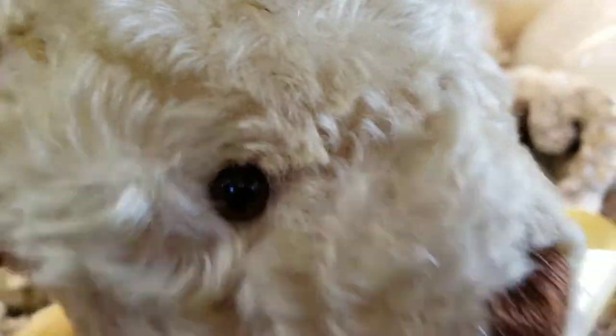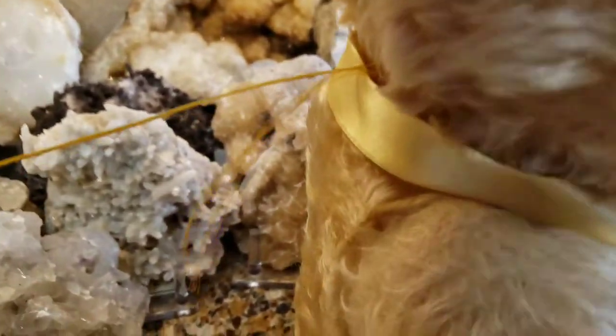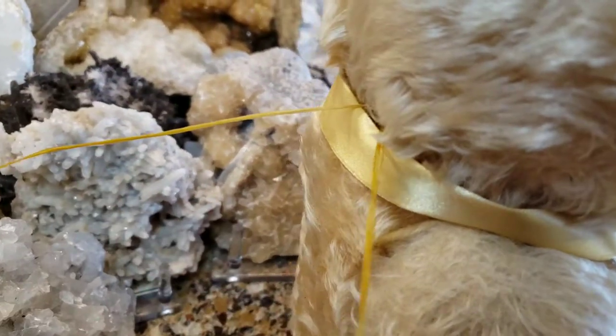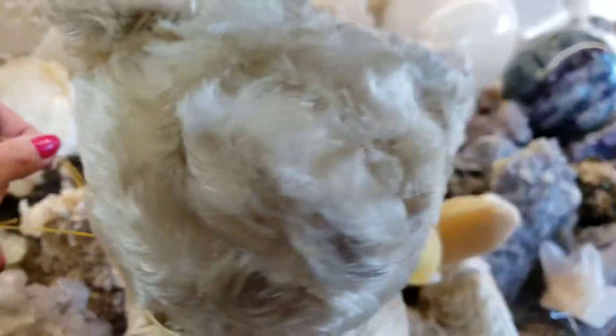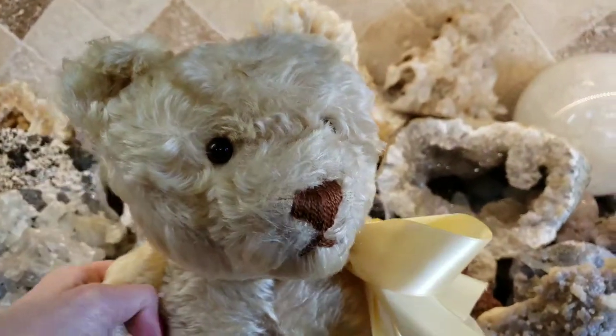Okay, so now I've got both eyes in the head. I'm going to show you what the back of the head looks like with the string I pulled through. Each string corresponds to one eye. I'm going to tie these two together in a knot and the eyes will be fixed permanently. Hang in there, and I'll show you the finished results.